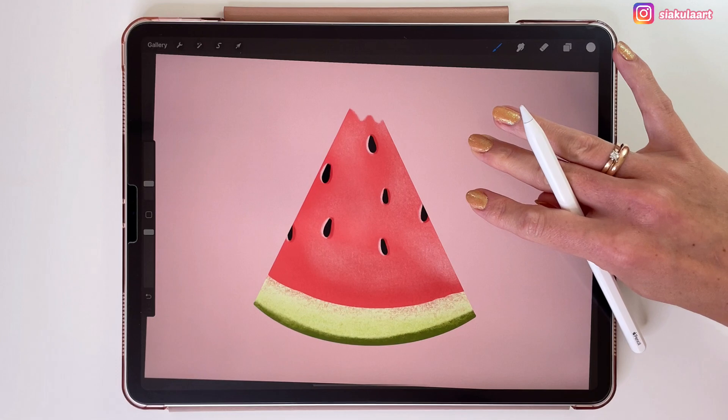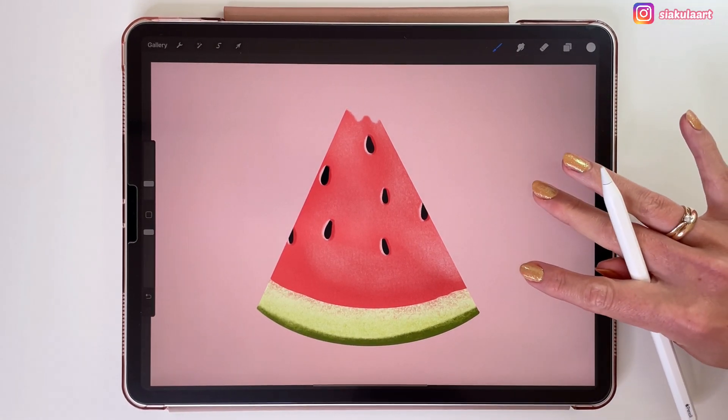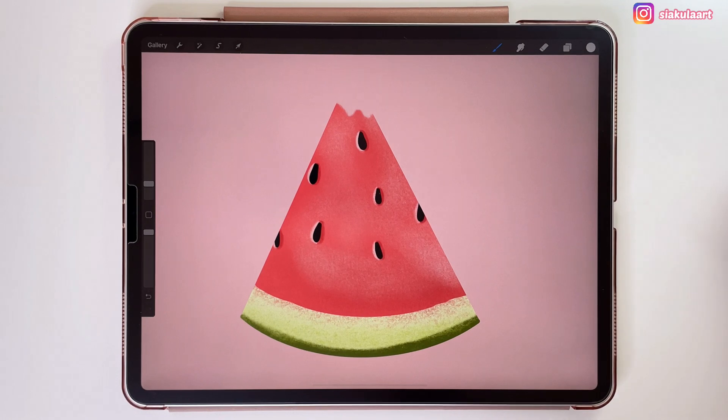And here is my finished watermelon. I hope this video was useful and helped you understand Alpha Lock, clipping mask and mask. If you enjoyed this video and would like to see more content like this, please like this video and subscribe. Thank you for watching and see you in my next video.